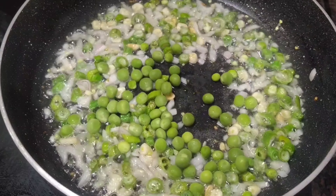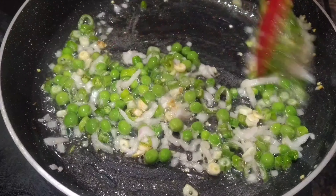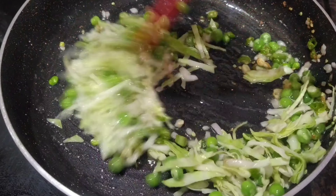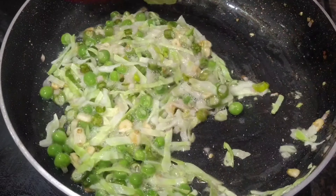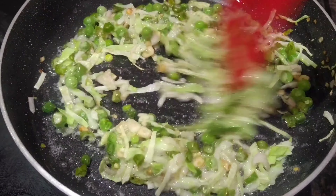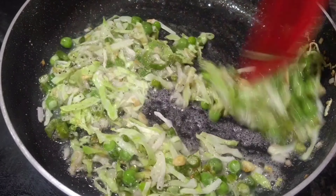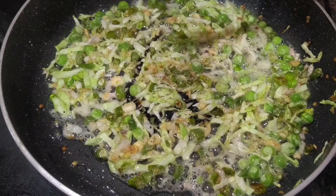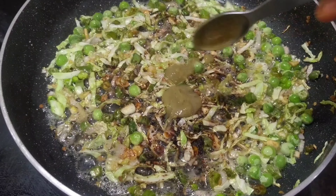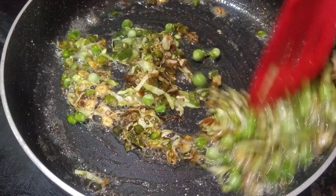Now I am adding 2 tbsp. Now I am adding and frying that. Add 1 and a half cups. Let's add some salt here. Let's fry it. 1-2 tsp pepper. Mix it in half-boil. 1 tsp soya sauce, 1 tsp vinegar, 1 tsp chili sauce. Mix it in half-boil.